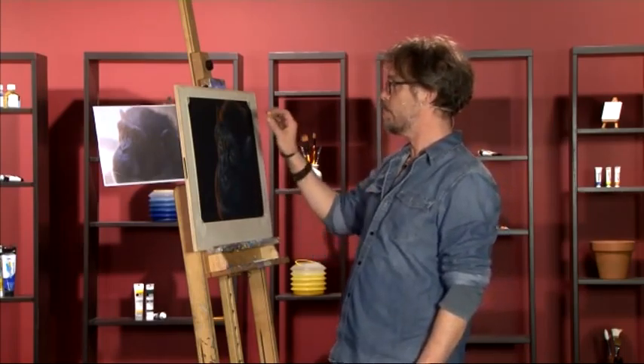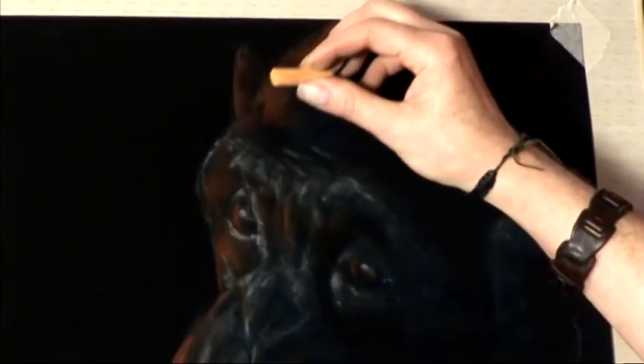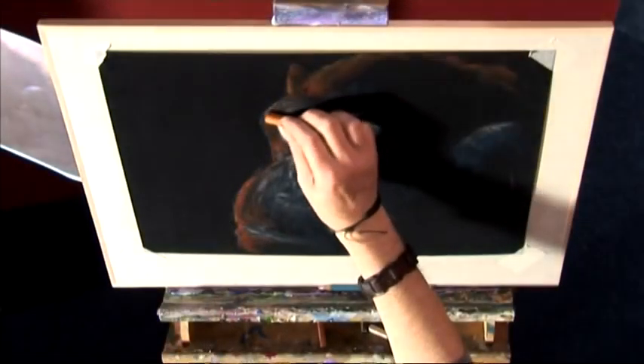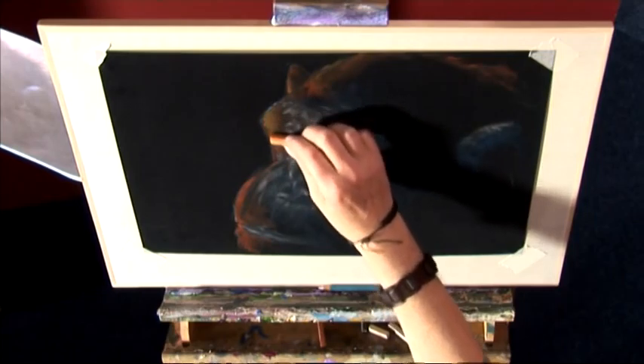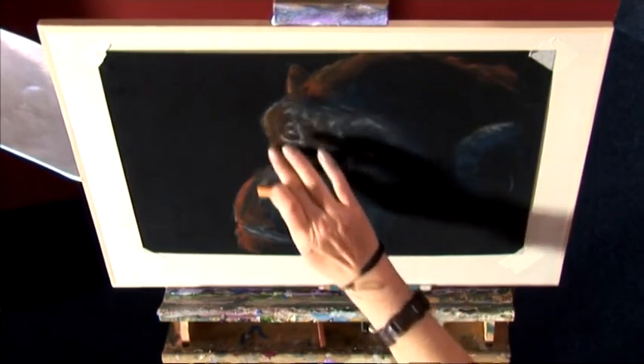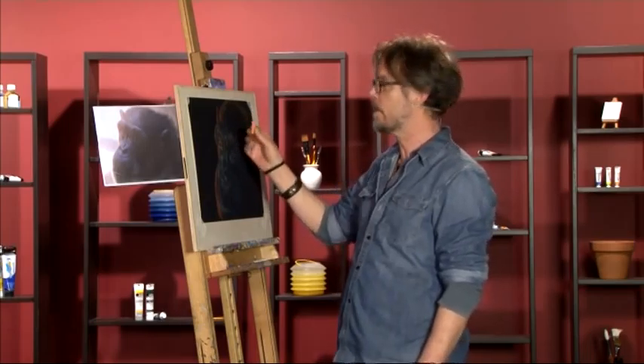Let's touch up some of the warm highlights now with a little bit of orange — orange soft pastel, just a standard orange. What this will do over our red-brown is help to brighten some of those warm highlights. We can create a little more dramatic highlight over that red-brown at the top of the head. Remember we're putting the orange over the sanguine, so that won't make it totally bright orange, and the black will absorb a lot of the colour anyway.